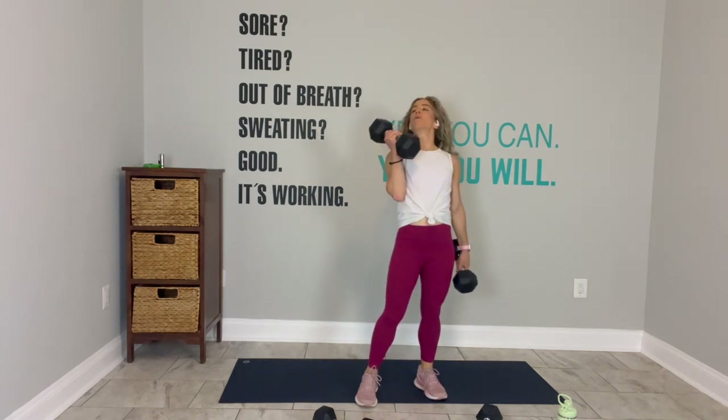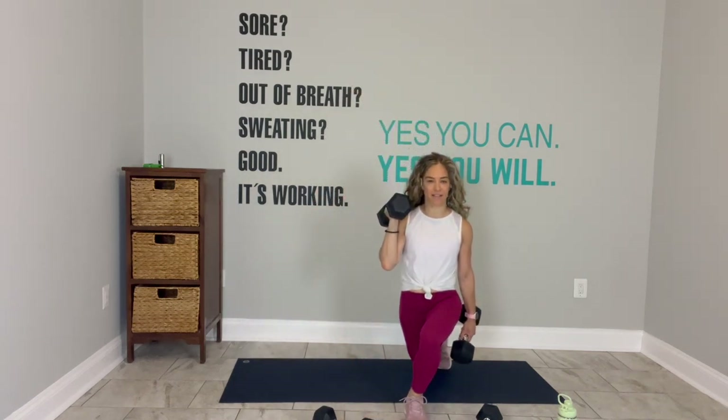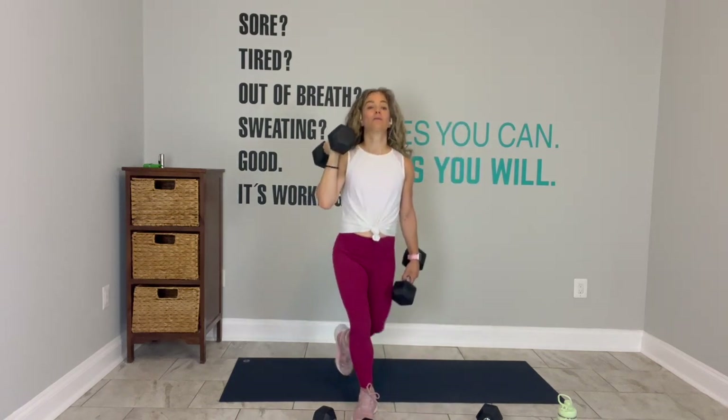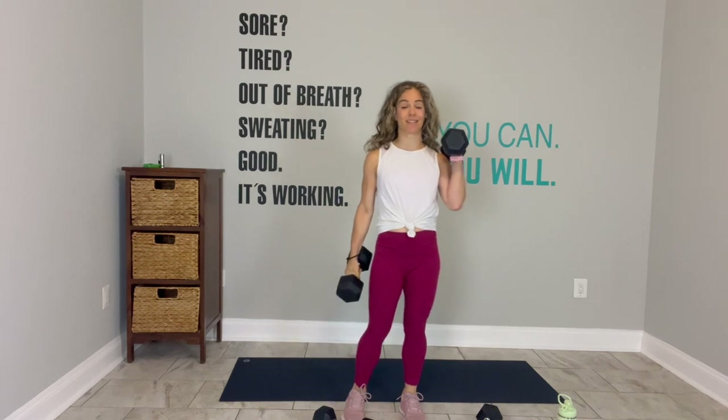Take one weight, put it on your right shoulder. The other weight hangs long. Alternate the curtsy in three, two, go. You have 22 seconds. You're moving at a nice pace. Two more. One more. Switch the weights. Go.